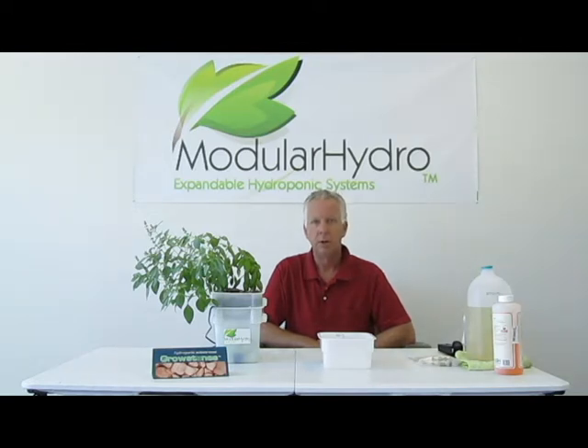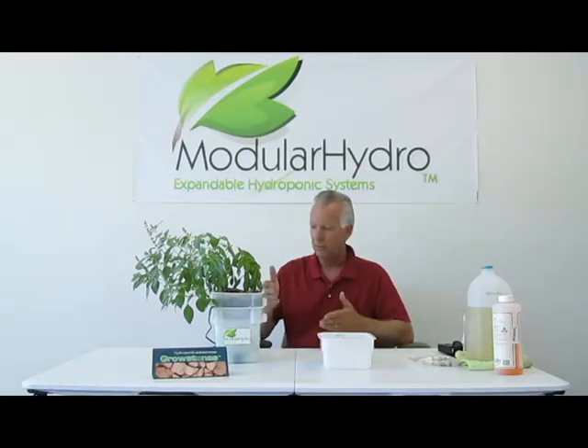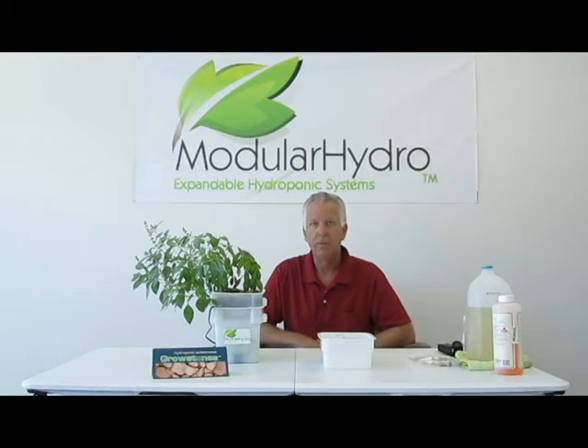Hello, I'm Wayne with Modular Hydro. Today we're going to talk about our ebb and flood systems and how to change the reservoir. We're actually going to do a demonstration and show you how simple all of our ebb and flood systems are as far as changing out the reservoir on a weekly or bi-weekly basis.